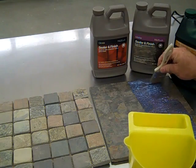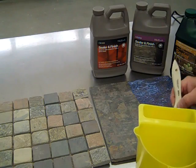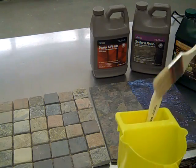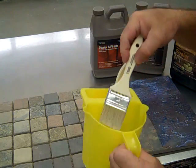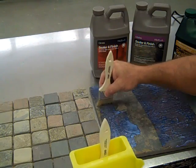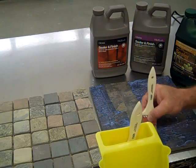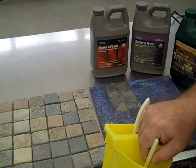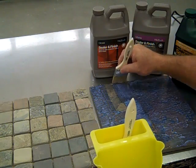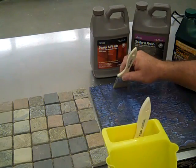It's going to take about two hours for the product to dry, and the same thing is true with the gloss finish. Let's put a little of that gloss on this stone, and we'll get to see the difference in the sheen between a matte and a gloss finish. Application can be done with a chip brush or an inexpensive brush, or the instructions actually call for a wool pad — something like you would use for applying wood stain on a hardwood floor.